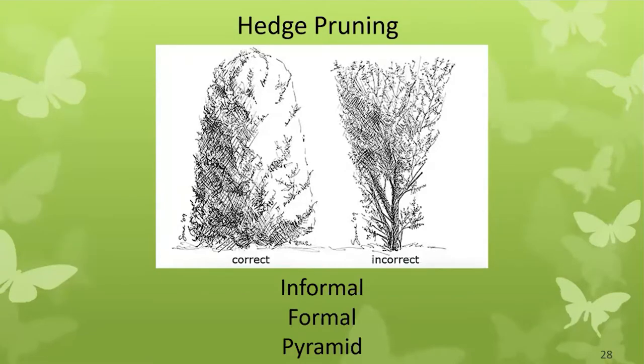An informal hedge assumes a natural growth habit and you prune only as needed for the four Ds: damaged, dead, diseased, or deranged. A formal hedge requires pruning several times during the year to achieve that crisp look. In both cases, shape the hedge in a gentle pyramid — narrower at the top and wider at the bottom. This allows adequate light to reach the lower canopy, so you have foliage all the way to the ground.